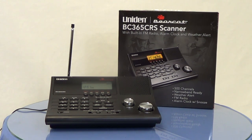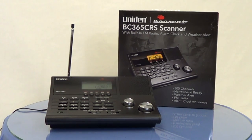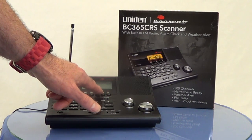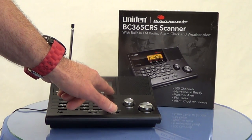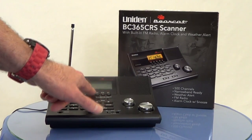Beyond plugging in the scanner, operation is easy by powering the unit on, selecting a band, and selecting again. It will go through and scan — right now it's on the marine band. Let's do the police band and see if we can get it to scan.